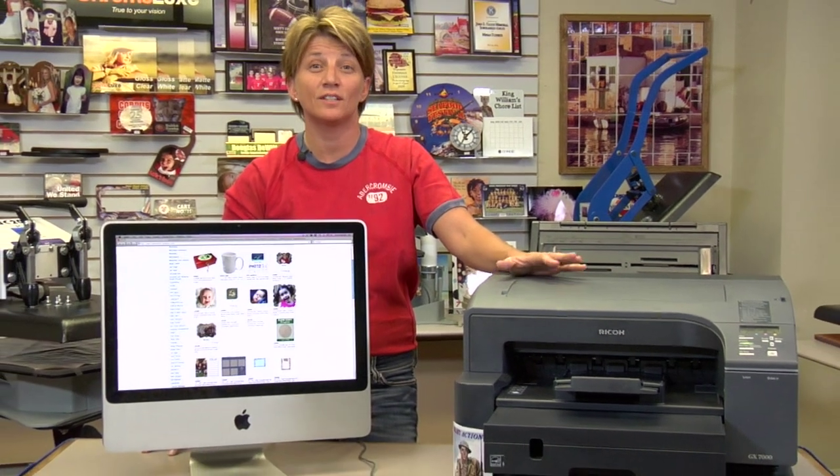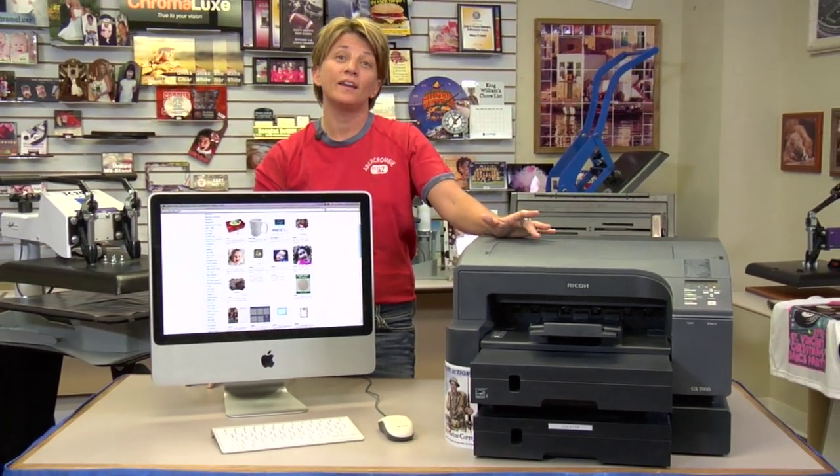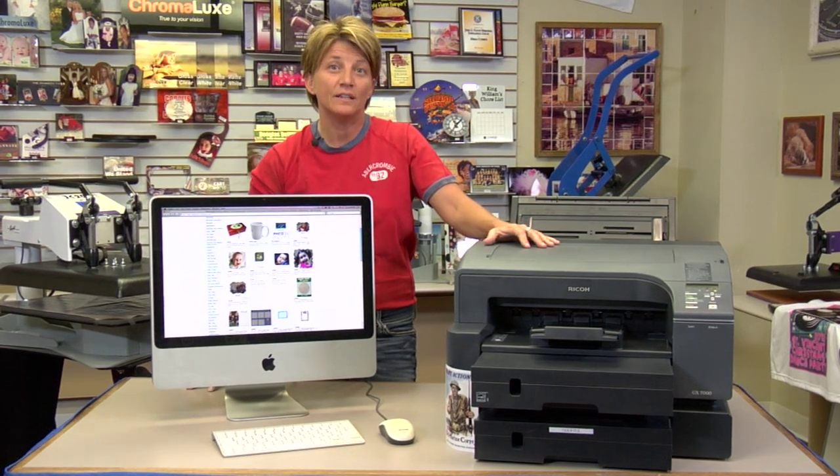Hi, this is Vicki with Condi Systems Tech Support. I'm going to talk about how to do a job reset from the printer — the Ricoh printer: the GX7000, the GX5050, and the GX3300.